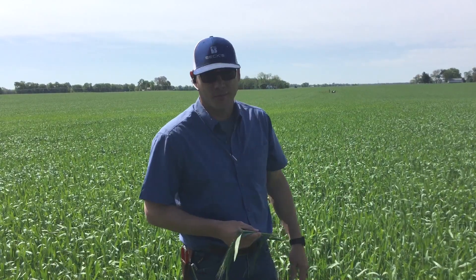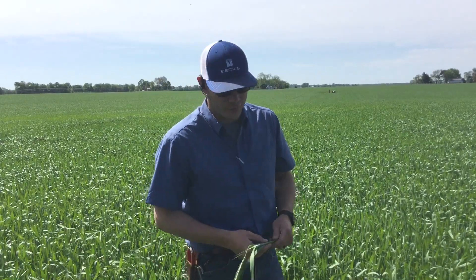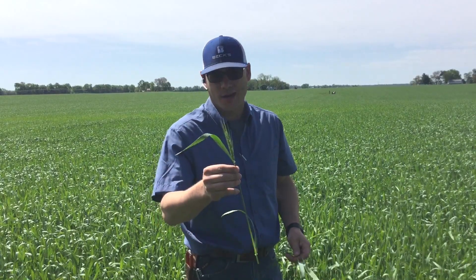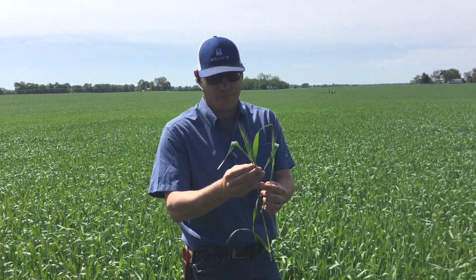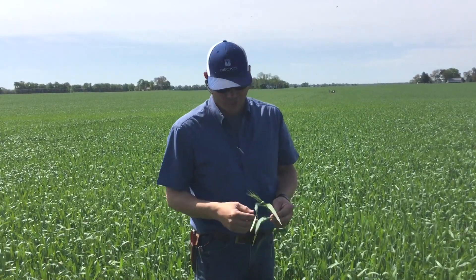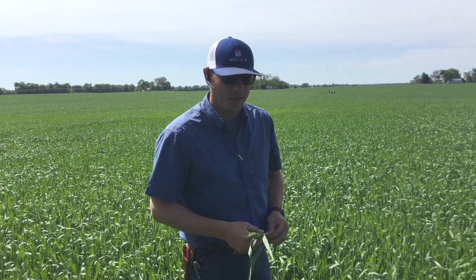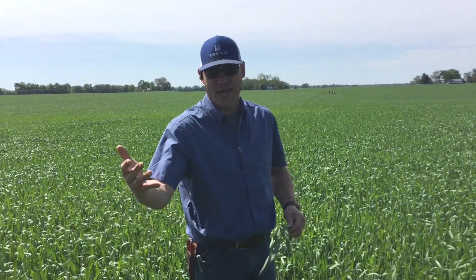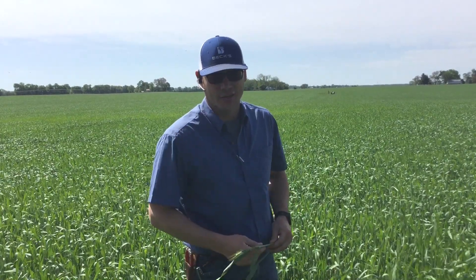I wanted to take a quick minute to show you how to stage a wheat field for a fungicide application. One thing I've noticed this season is that a lot of wheat fields are a little uneven as far as head emergence. When you're trying to hit that 10.5.1 timing — so 50% flowering — for a fungicide like Caramba or Prosaro, it gets tricky because these wheat fields aren't heading nice and even like we'd like.